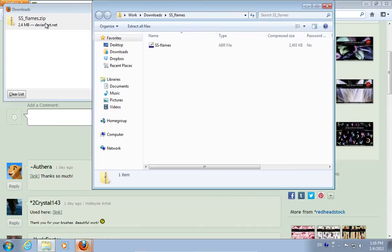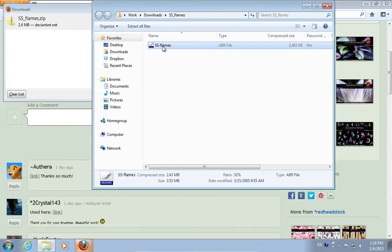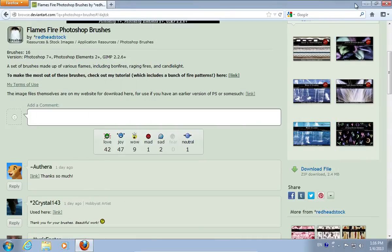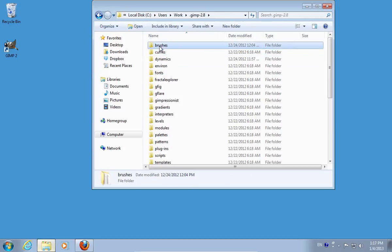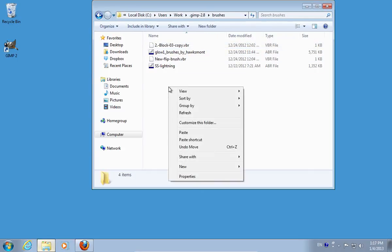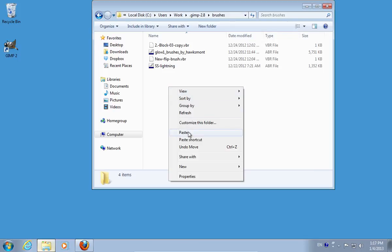Double click on the downloaded archive file. In the next window, right click on the file and choose copy. Go to the brushes folder in the GIMP installation folder. Paste the copied file into this folder.